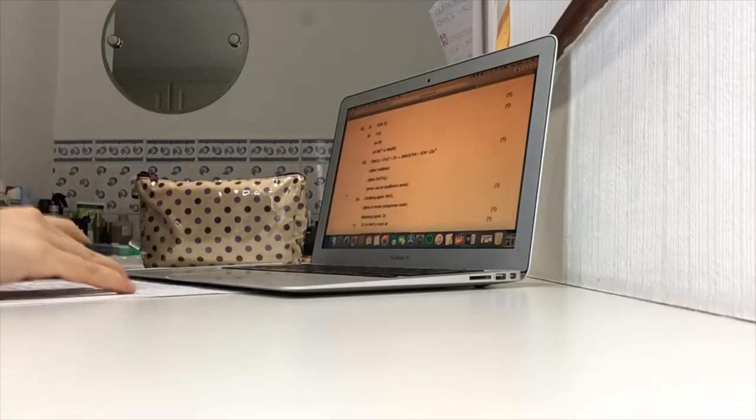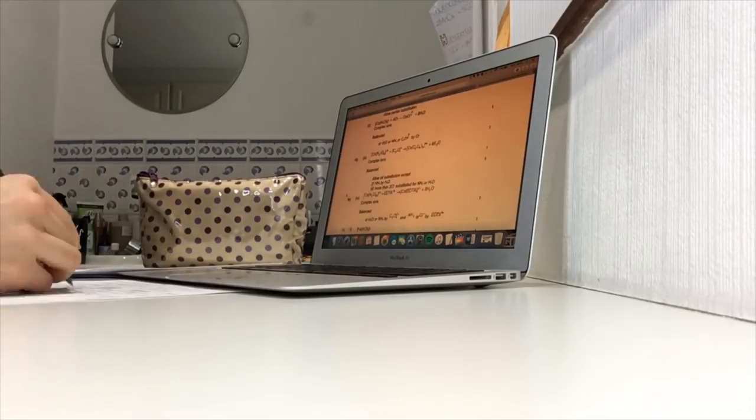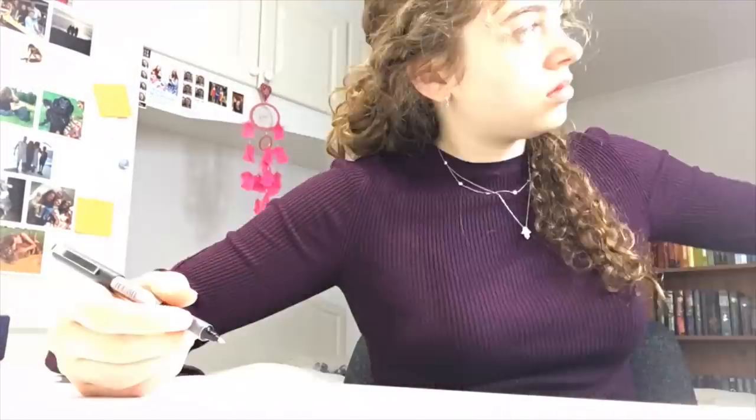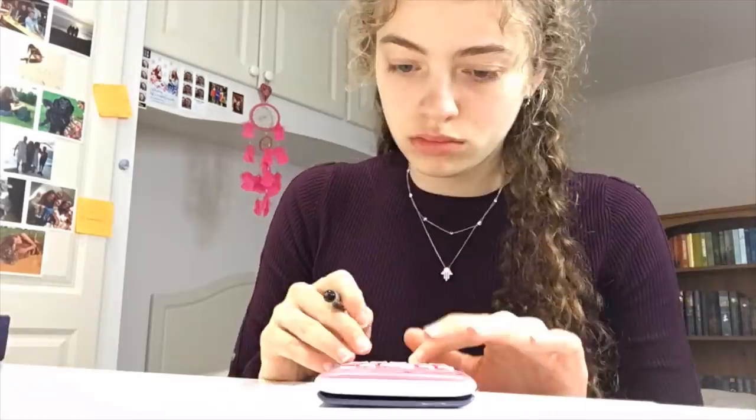The most important thing you should do when you use a past paper is at the end write a little 'what have I learned' kind of thing — seeing areas you need to focus on more in your revision, things you slipped up on like maths, maybe a titration question you need to go over, or little things like forgetting to put the right sign in an enthalpy question.